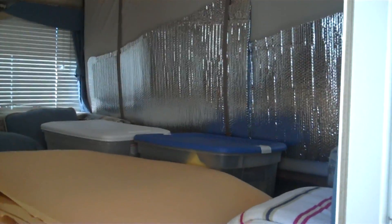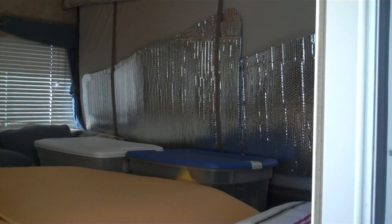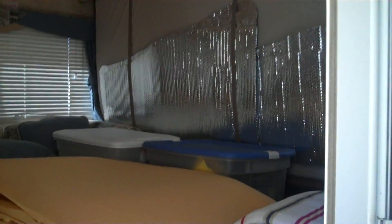The camper tows really nice, we like it. It's a little more work to set up than just a regular travel trailer, but it does tow real nice with my truck.